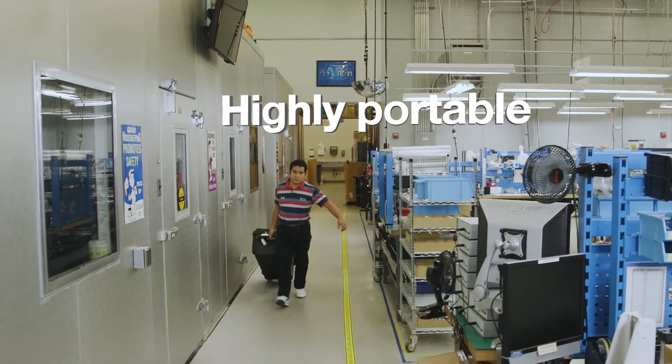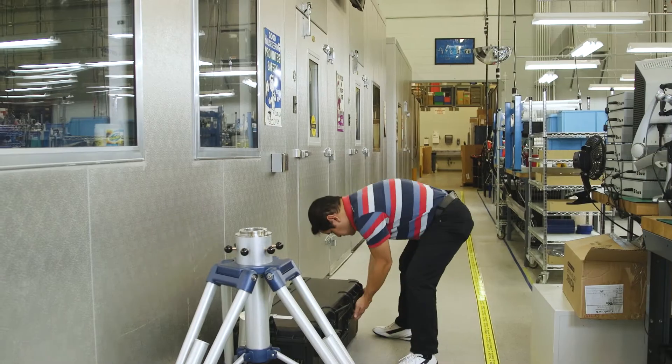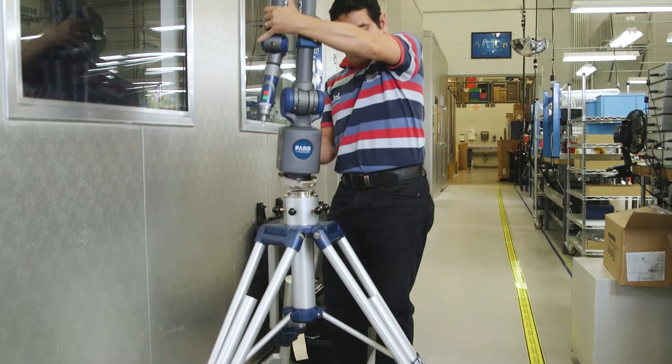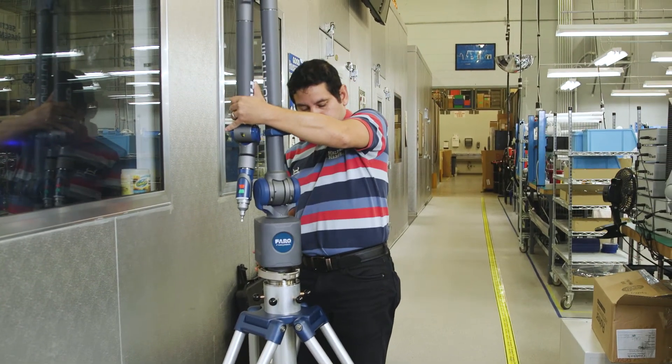Easily transported throughout the factory or off-site, wherever the measurement is needed. Quick and easy setup. An intuitive, user-friendly measuring device.